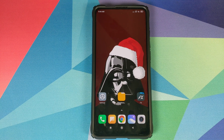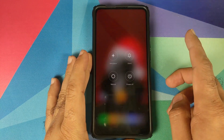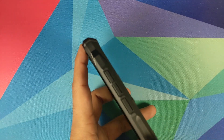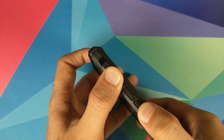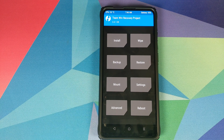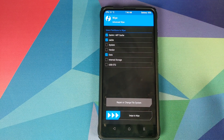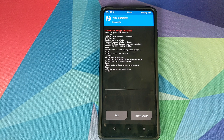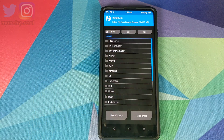Now we need to boot into TWRP recovery. Turn off your device, then press and hold Volume Up and Power at the same time until you see the TWRP recovery boot logo. Once in TWRP, click on Wipe, then Advanced Wipe, and select Dalvik Cache and Data. Swipe to wipe those partitions.